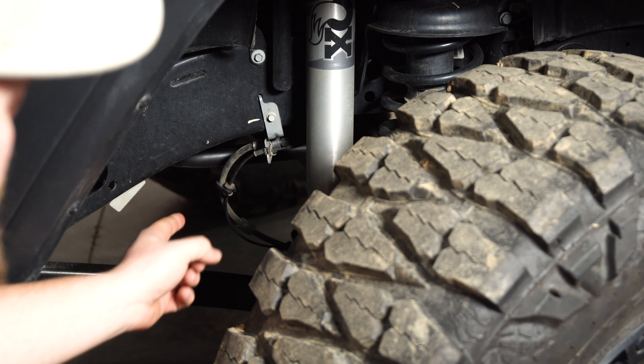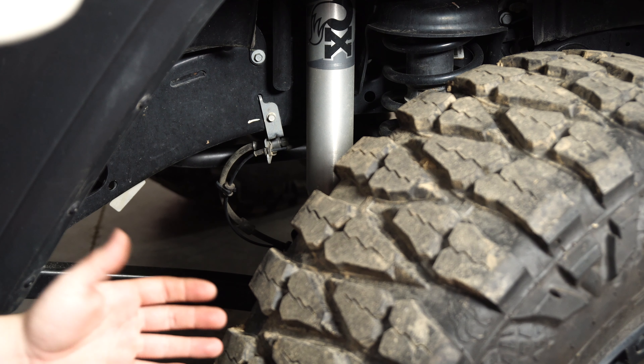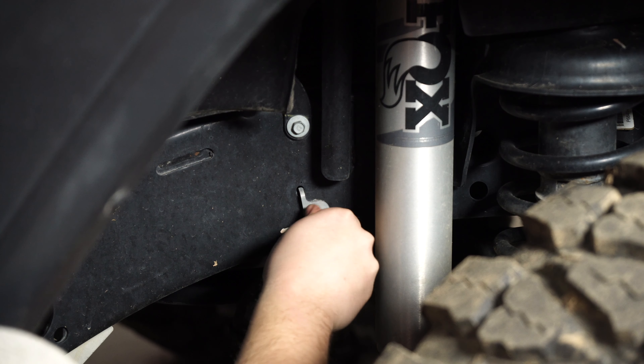We're at the front passenger side fender of our four-door JL Wrangler. These rock lights are really universal — you can use them on a pickup truck, or just about anything that you've got a location for two holes. They include some self-tapping bolts if you have a frame that doesn't have any holes. However, with our JL, we've already got some holes in the frame with bolts in them, so instead of drilling into our brand-new vehicle, we're going to use those existing bolts.